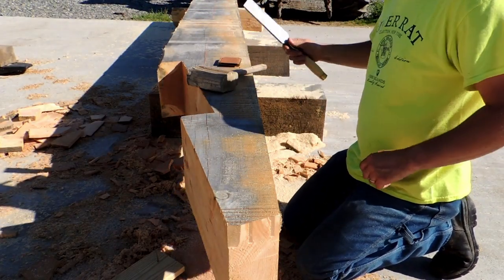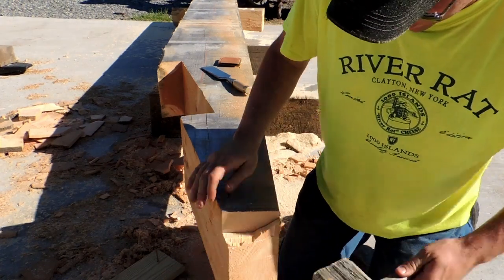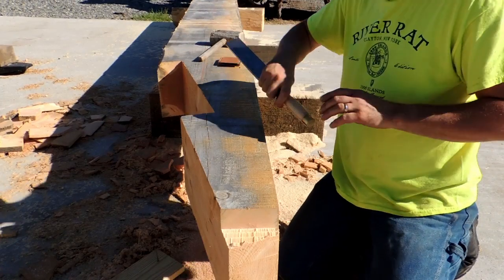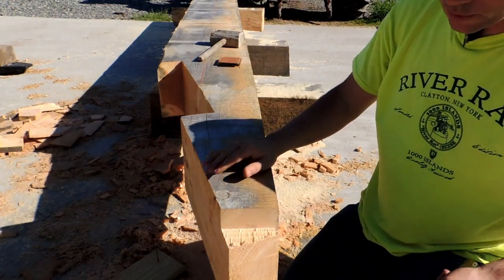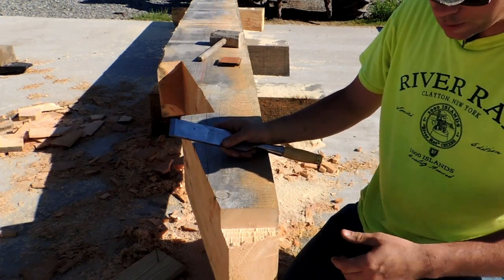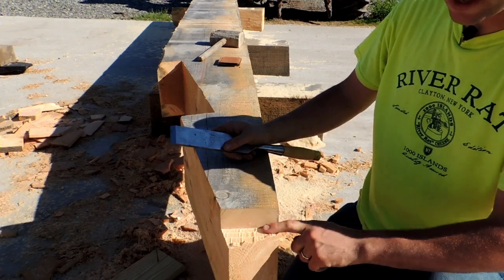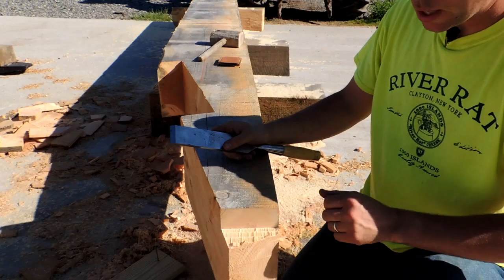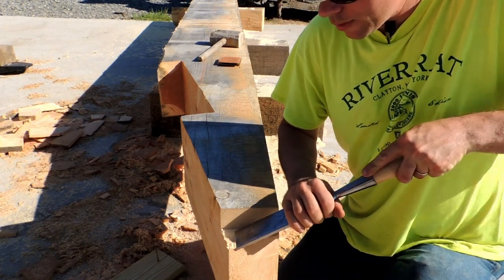We've got it all kerfed out, so we can start chisel work. Really not much to this — I just clean up what I can, knock as much of the meat out as I can. On these joist pockets I go against convention a little bit. I set my saw right to the two-inch depth I want, cutting to the line. With most joints you want to leave the saw kerf off the line a little bit so you have room to take care of imperfections, but on these I don't — it gives me a nice line to pare down to.